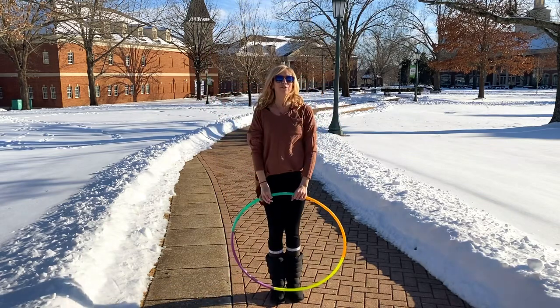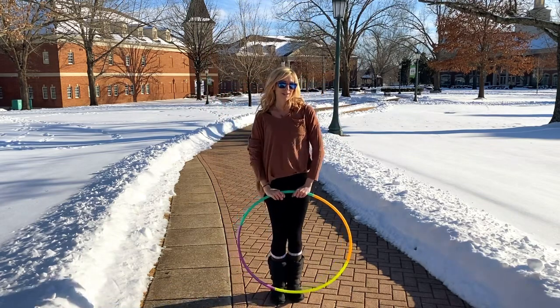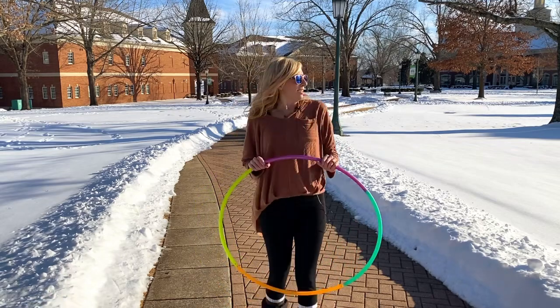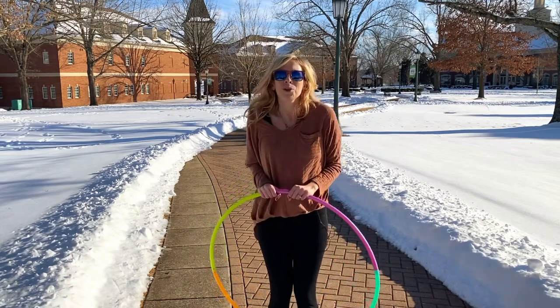And that is it for the K Roll Drop. I hope you enjoyed it and that you were practicing it somewhere warmer.